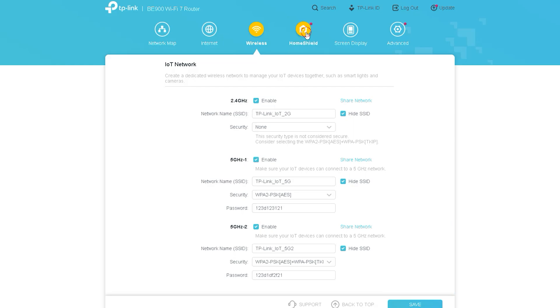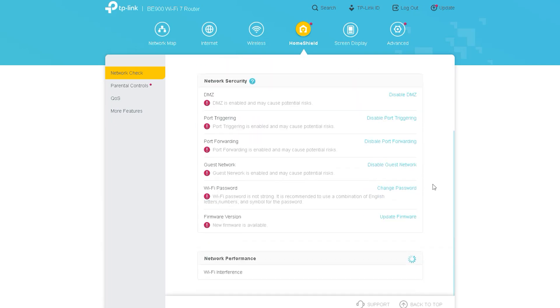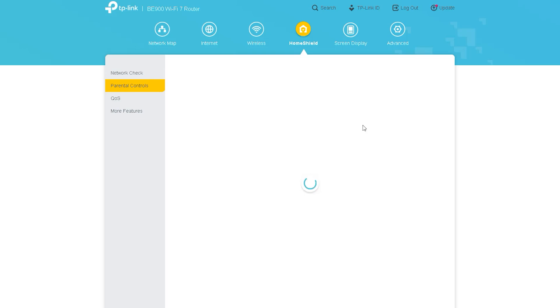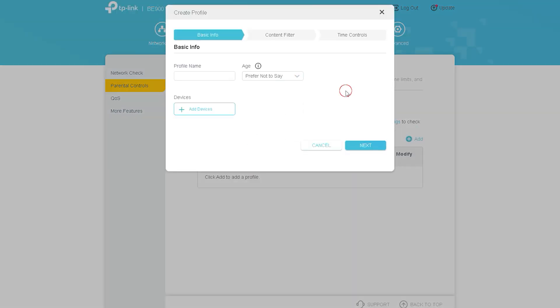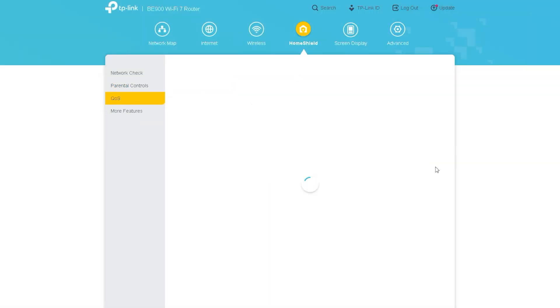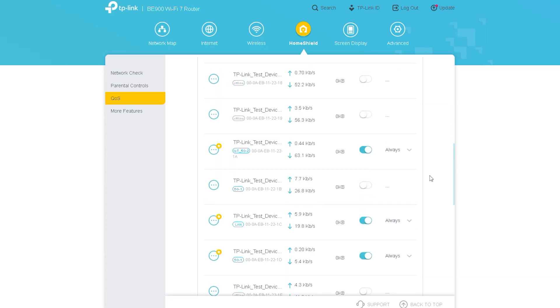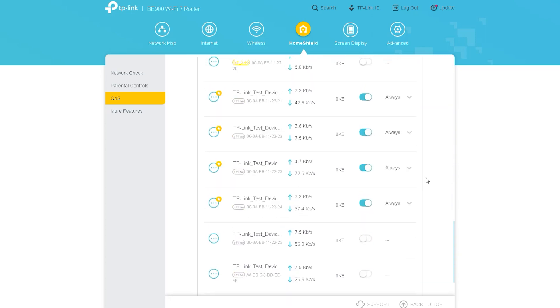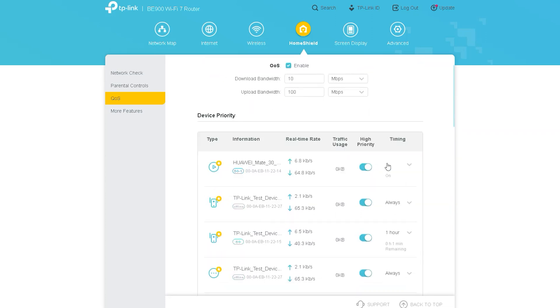The next option is Home Shield. If you enter this option, you will see the Network Check option — you can solve any error in the network from here. The next option is Parental Control, through which you can control the devices used by children in your home: which children can use which mobile, or which websites they can access.